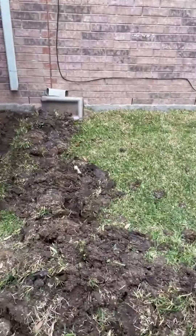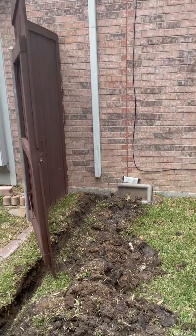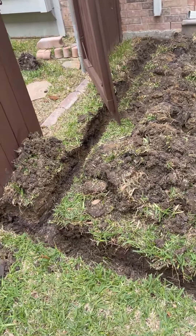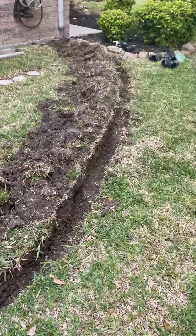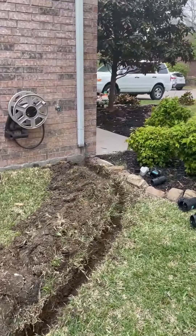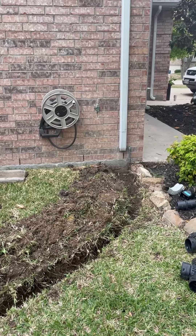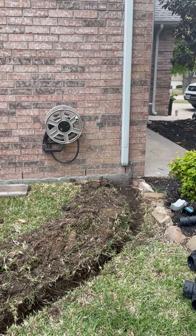If you look back towards my house, we've got the roof downspout coming in here, going to come along here and come up. They're going to snag this downspout as well, which is fantastic.